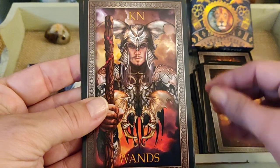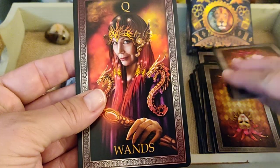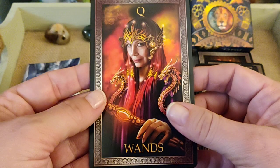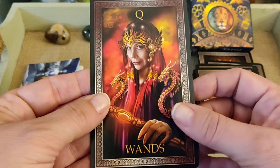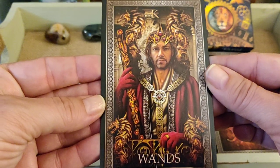Page of Wands — a little bit older than the other pages. Knight of Wands. Queen of Wands — very fiery, great colors for the court cards. King of Wands — nice.